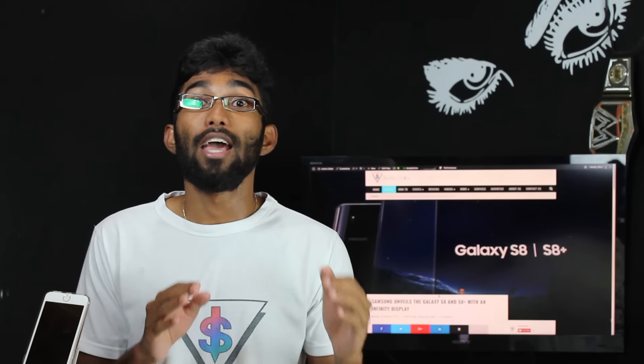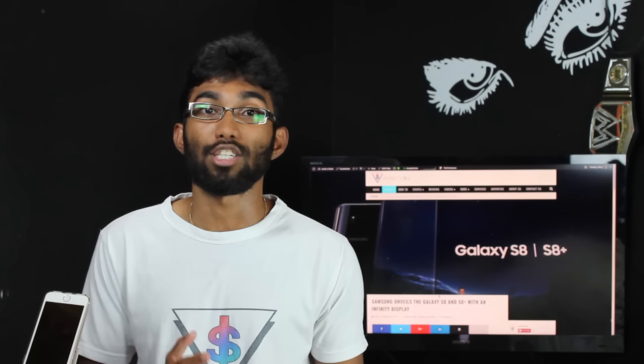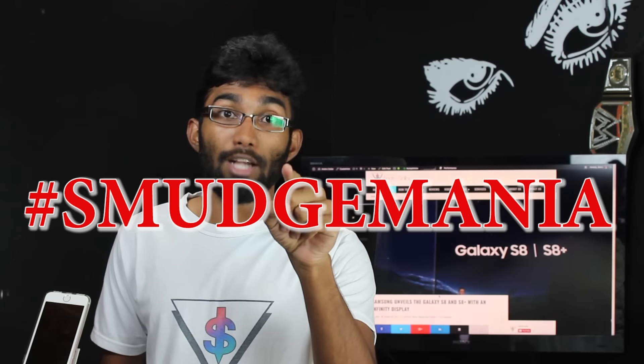The first thing I'll do when I get the S8 is completely remove the fingerprint functionality — I'm not going to use it because I do not want to be part of smudge mania. I would much rather use the iris scanner and those functionalities. At least next time Samsung, please try to incorporate the fingerprint scanner in a position where people can actually use it, rather than right next to the camera. So if you think smudge mania is going to be a big deal, just tweet at me with the hashtag smudge mania.